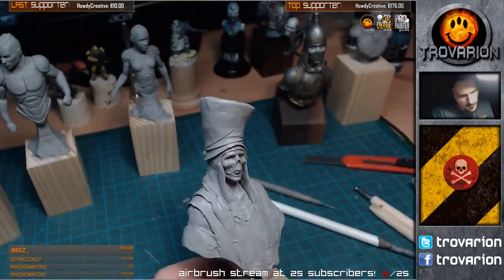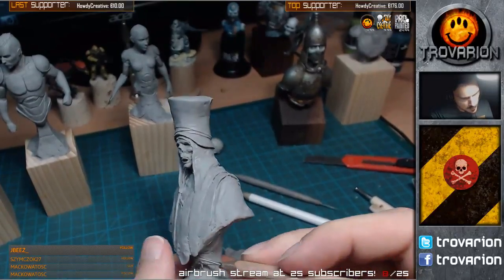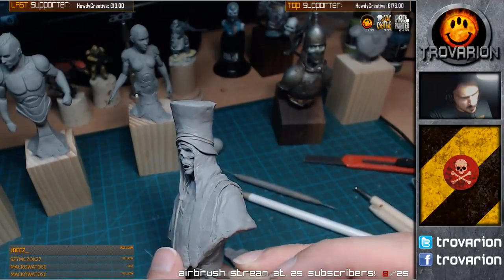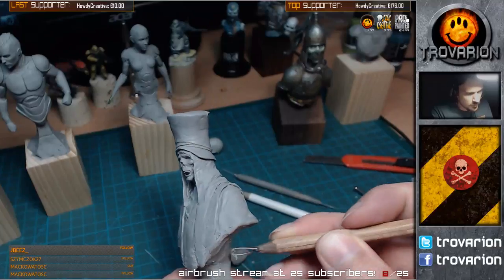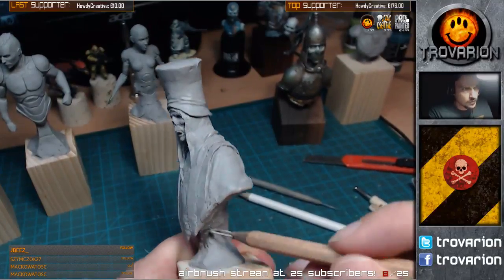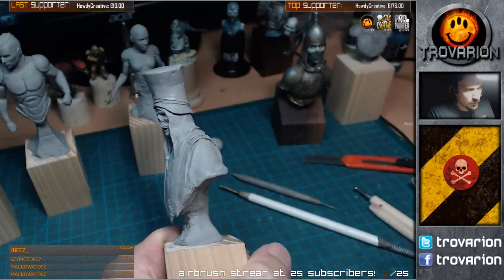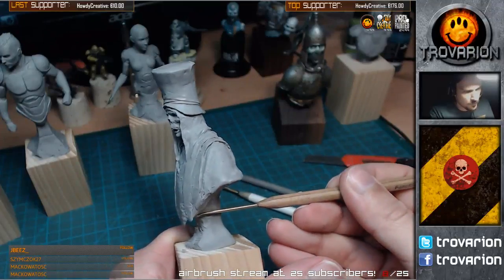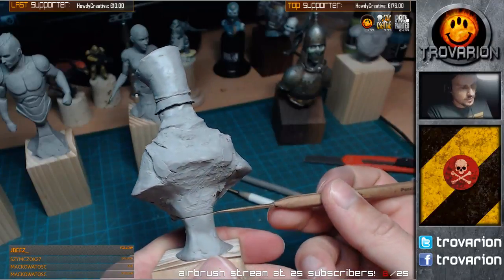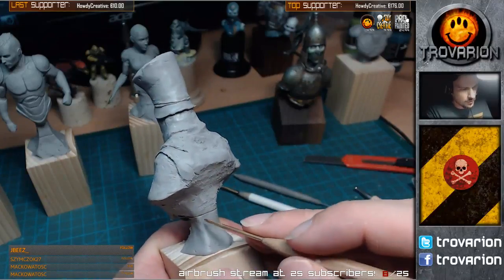So I guess I'll also go for some free-hanging stuff there - it's just going to be interesting. This is going to be cast, so I'll probably have to cut it off here and then make maybe a round socket that goes in.